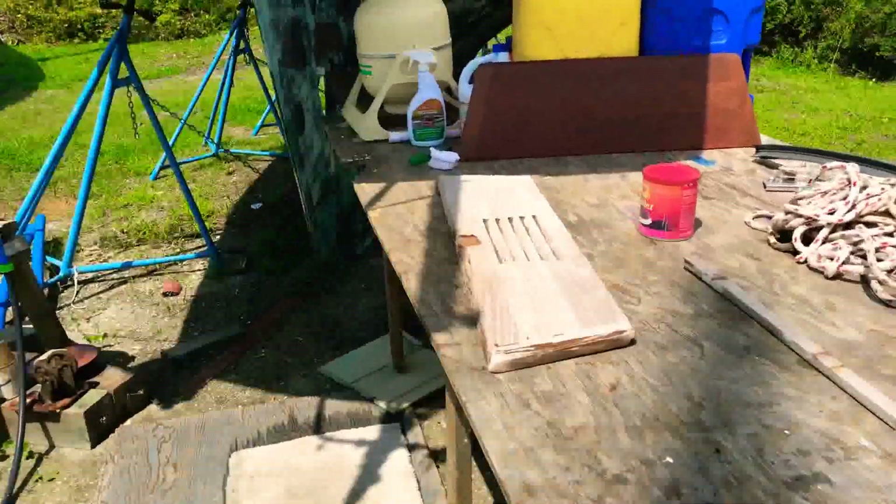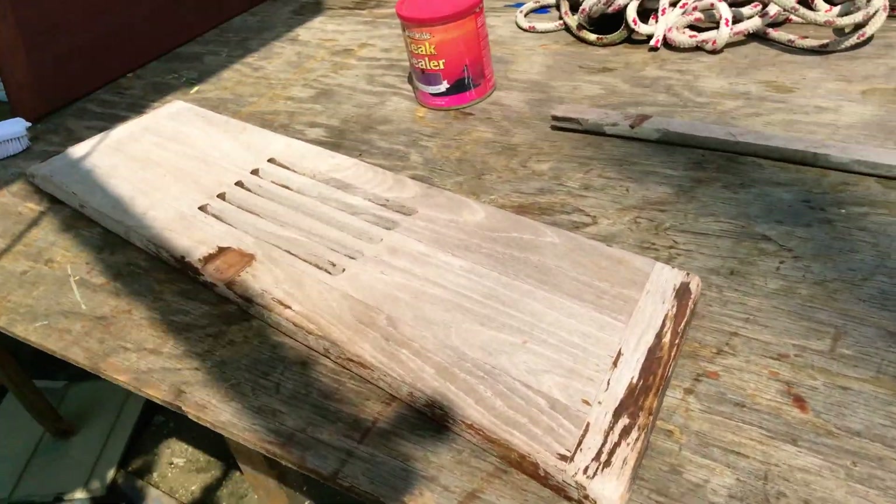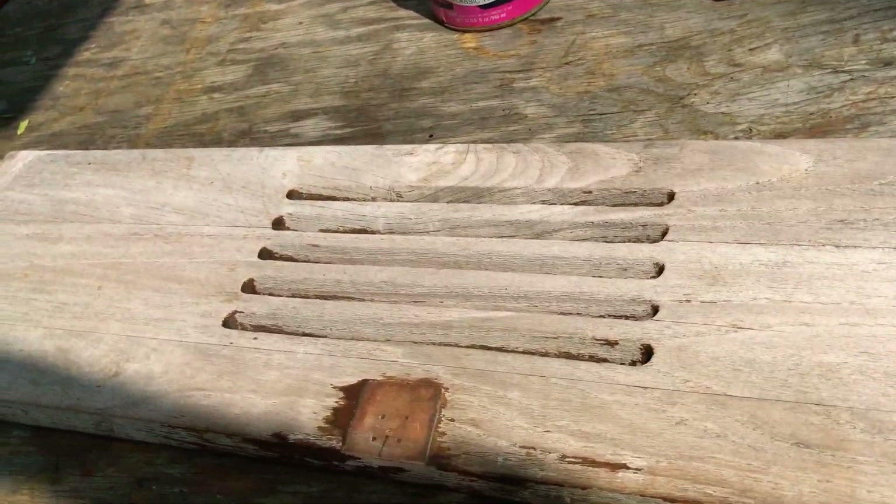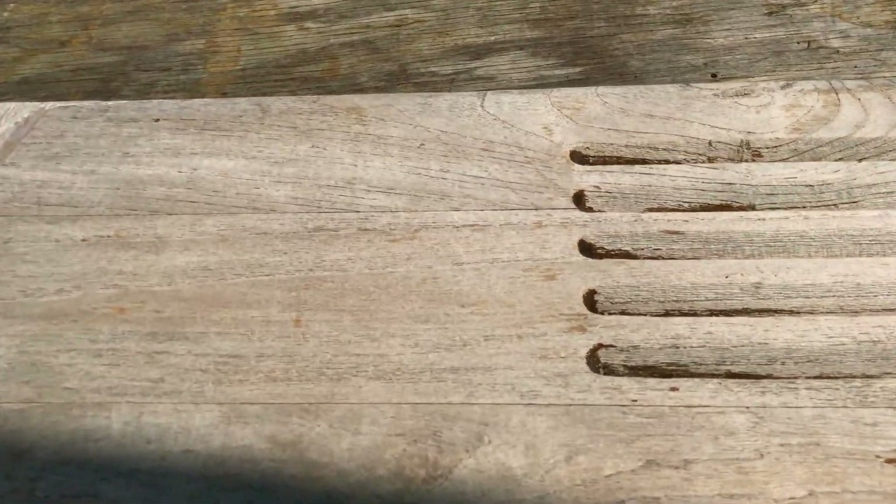Catalina 27 washboards — 30 years of neglect, no maintenance, no service. You can see the grain is lifted up quite a bit.